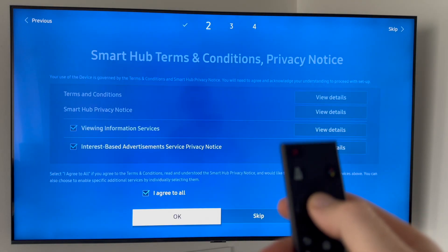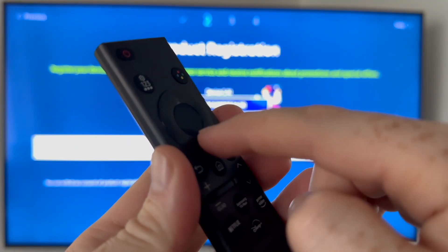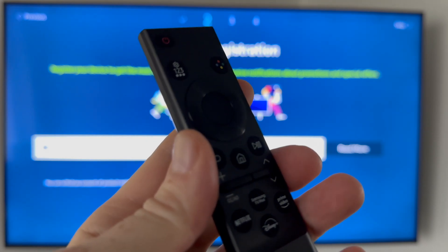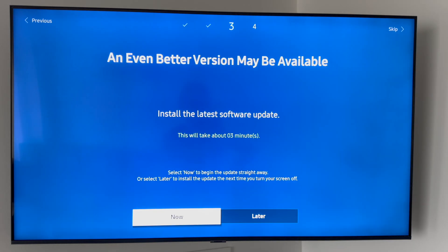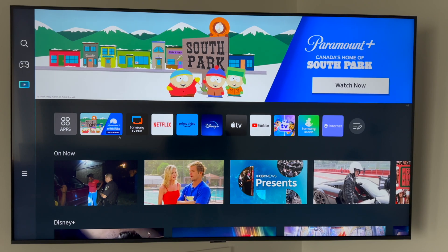For the remote, you'll mainly be pressing the directional buttons and the middle button to select things. Press Confirm, then click Register, and it will check for updates — this is very important. Let it download the update now. After the update, your TV will restart; some of you may see a screen during that, others might go straight to the home screen.